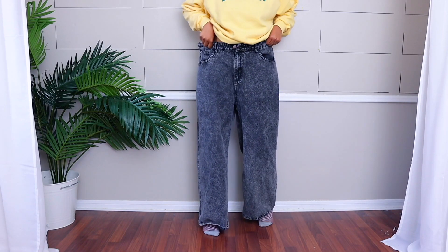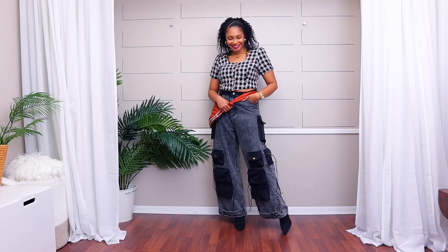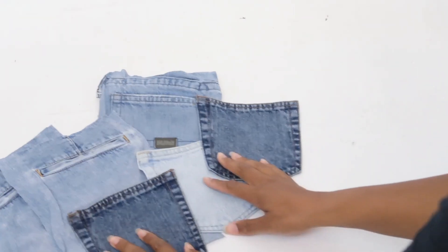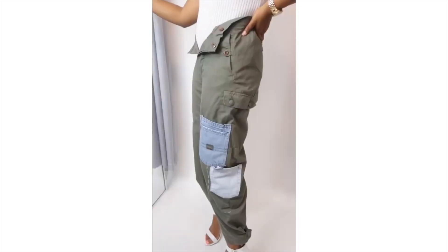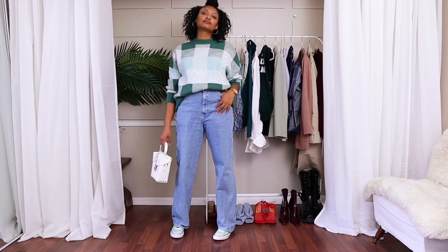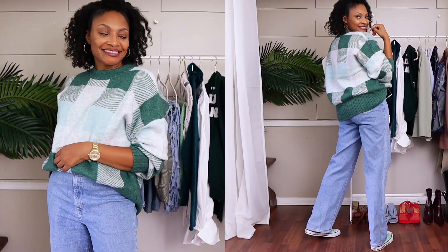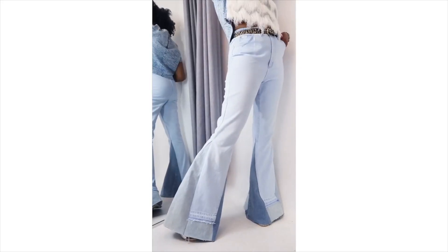Try turning a pair of wide leg jeans into cargo jeans by adding your own pockets. I teach you how to make pockets from scratch, but you can also just cut pockets from old jeans and sew them on for a quicker transformation. And if you don't have any wide leg jeans, try turning your old skinny jeans into wide leg jeans — just add a triangle piece of denim on the side and you've got straight leg or wide leg jeans depending on how wide the triangle was. You can also use this method to turn your skinny jeans into bell bottoms.